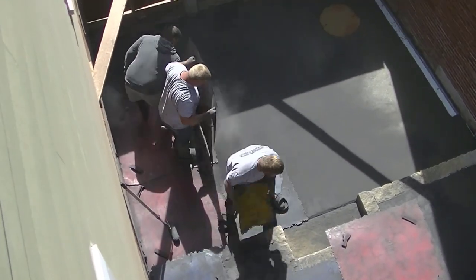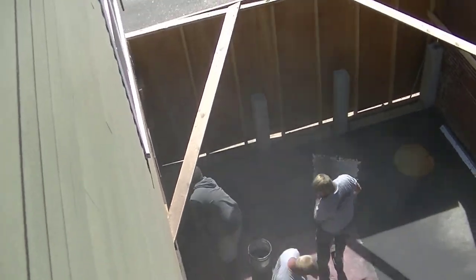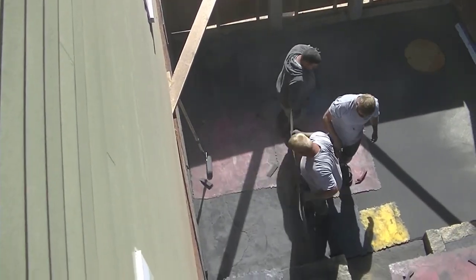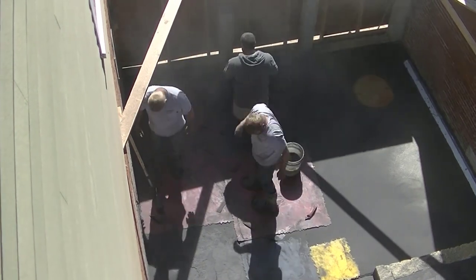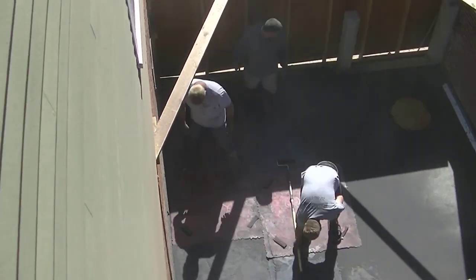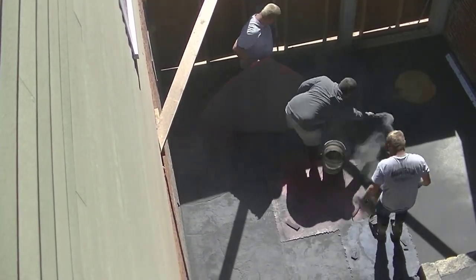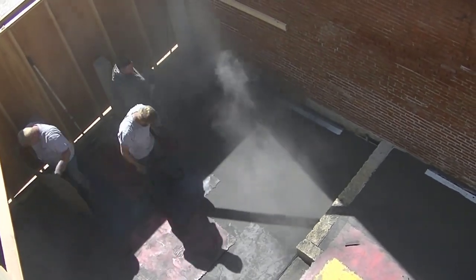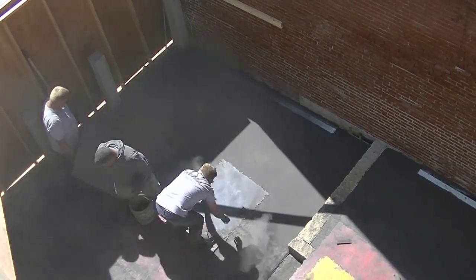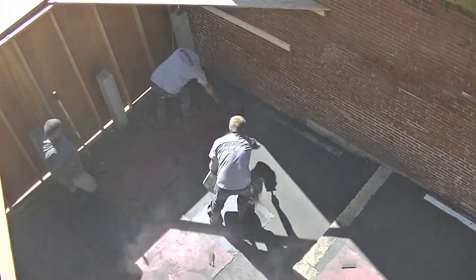Now you can see we're stepping down to that lower level and working our way toward the end, getting into some of that shade. That's where we very first started pouring, so it is pretty firm down there at this point — probably an hour and a half to two hours after we got done pouring. We had to wait for it to set up quite a bit because a lot of it was in the shade due to the way the sun came up between these two buildings. This area was a total of about 15 to 16 feet wide, in between two brick buildings.